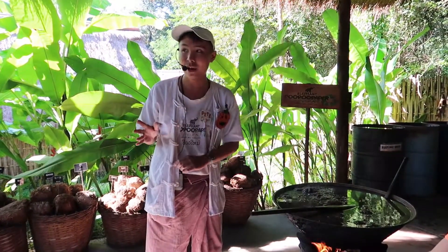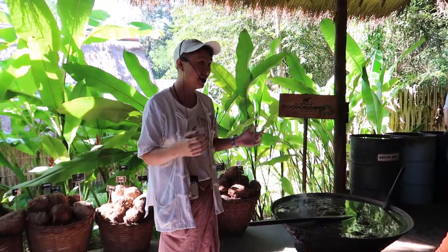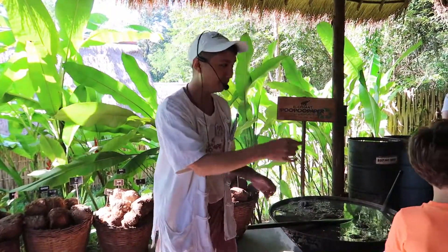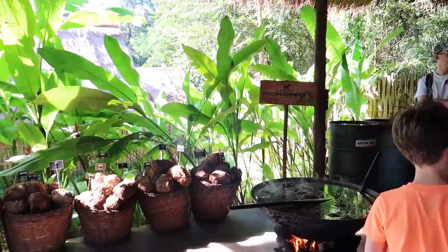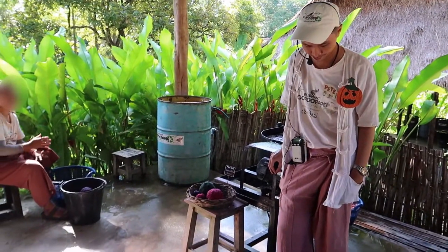Next step — let this fiber dry under the sun for about six hours, half a day. But if there's no sun and it's cloudy, it could take a couple of days to dry. You can see some drying like that in the back.